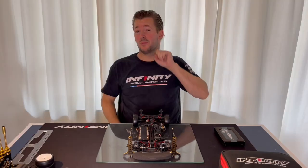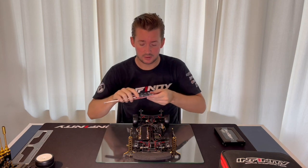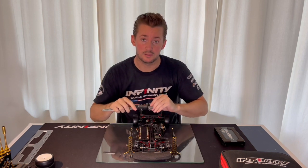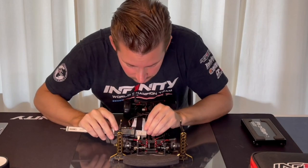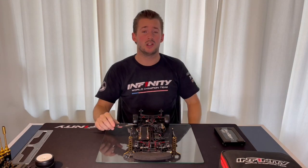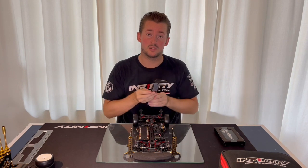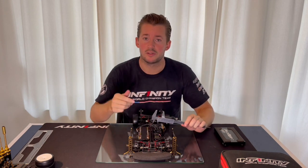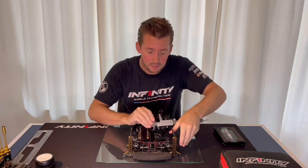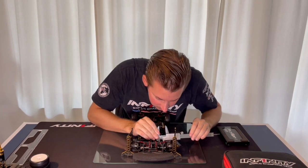What I normally start with is to make sure with the caliper that each of the turnbuckles from the steering is the same length. I normally measure on the inside. This is something you normally do when you build your car — you check the steering turnbuckle is the same, but after a few rounds when you adjust a little bit, it tends to not be the same anymore. So maybe just double check from time to time that it's the same.